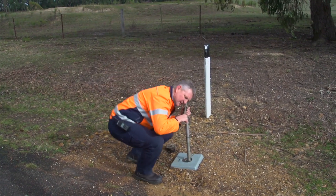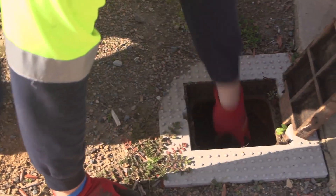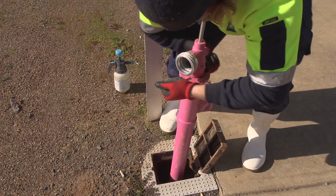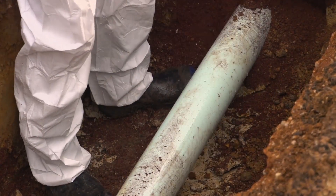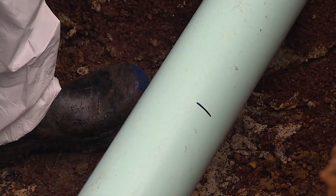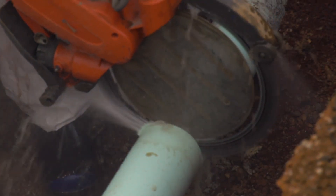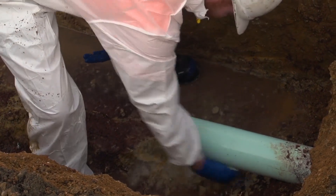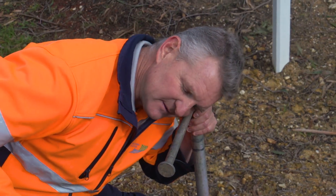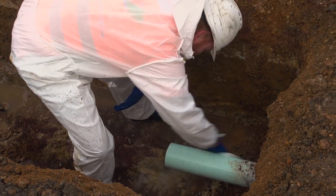Once everything is ready, the section of main can be isolated. Partially close the isolating valves but ensure flow is maintained through both valves. If there's a hydrant valve in the section to be isolated, clean out and disinfect the hydrant point, place the hydrant in and open. Spray the area to be cut with disinfectant spray and wipe it down with a single use wipe. Cut the pipe in the trench. Note the water continuing to flow from the pipe, thereby reducing the risk of contaminants entering the pipe — this is why the isolating valve wasn't completely closed off at the start of the repair process.